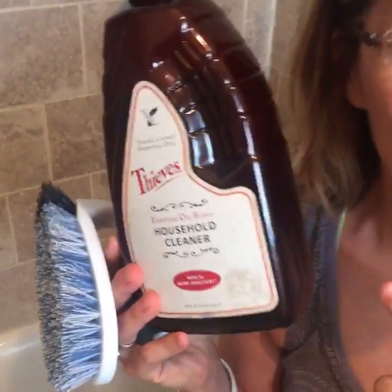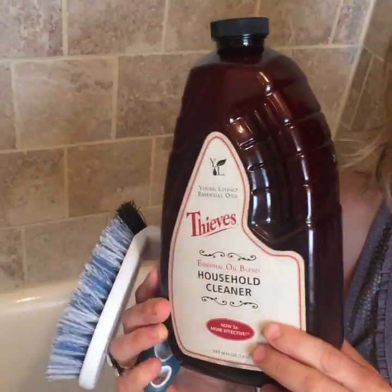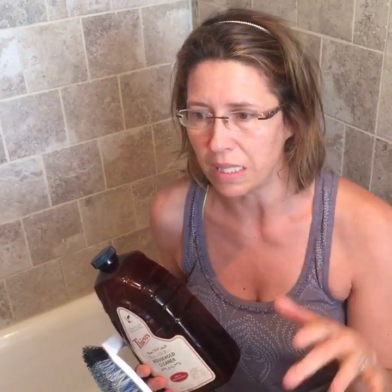I figured out, why not give a try to something natural? And what is that, you might ask? I'm here to tell you and show you live. This is my Thieves household cleaner, which I use on everything from my floors to my toilets, to windows, to sinks, to kitchen tops, to countertops.